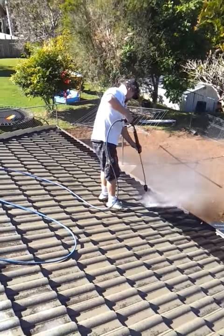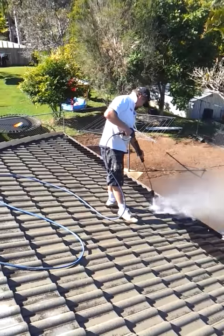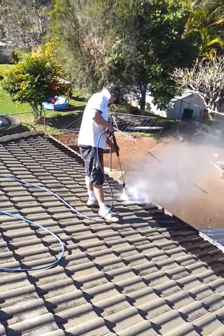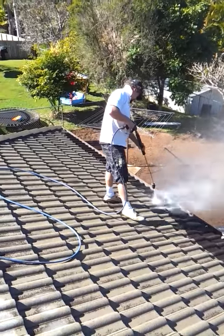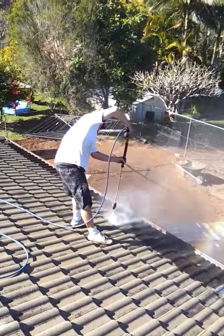This is the first part of the process. This is the pressure cleaning of the tiles to remove all the dirt, mould and algae to prepare the surface for the sealer coats. This is a very important part of the process and unless this is done well, the job will fail in the future.